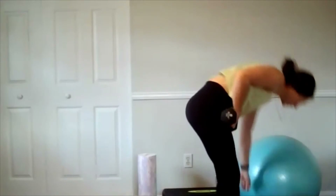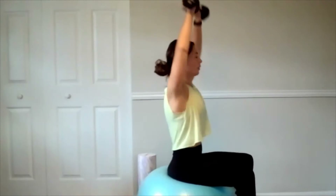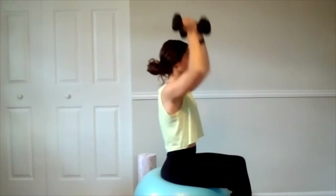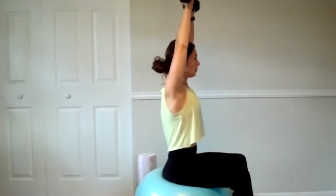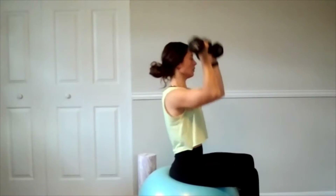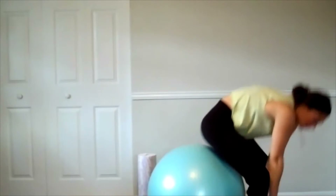One more set of Arnold presses — seated or standing. Palms are facing you, give me twelve. And twelve. Release. Whew! Very good work.